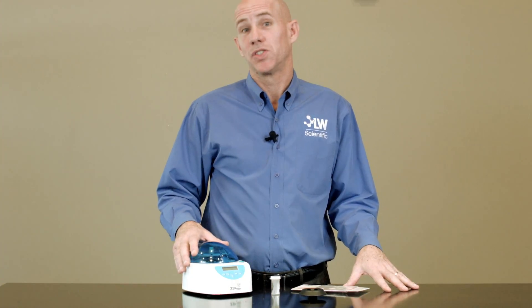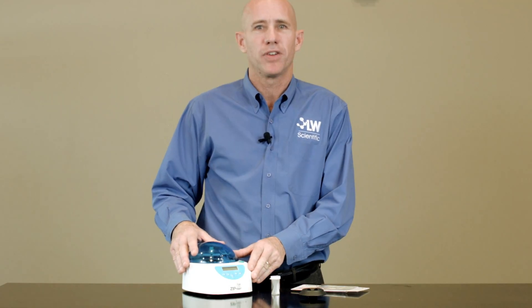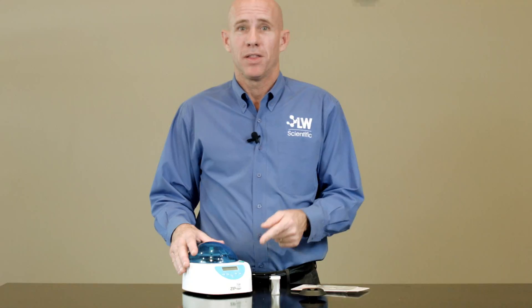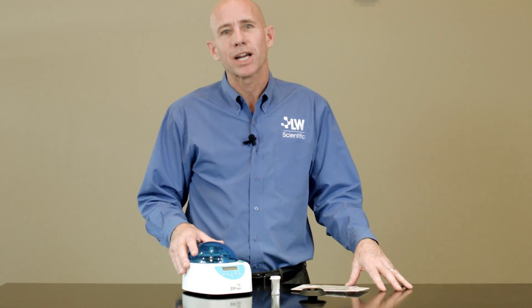Hi, I'm Mike Thomas. The Zip Combo from Jorgensen Laboratories is the hottest new centrifuge in the veterinary market this year. This centrifuge is similar in performance to a stat spin, but easy to buy, easy to set up, easy to use, and at a fraction of the cost.